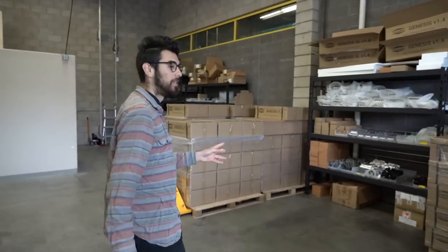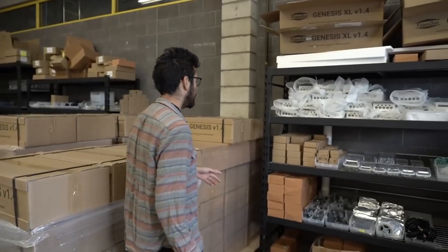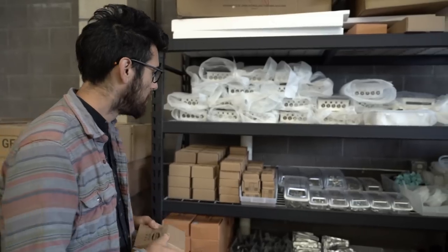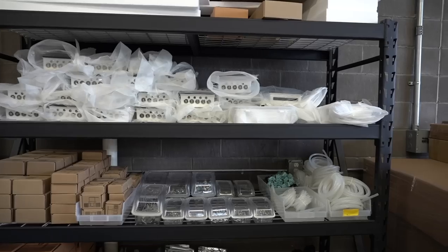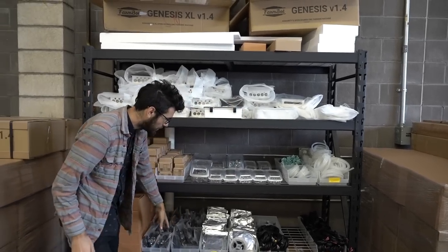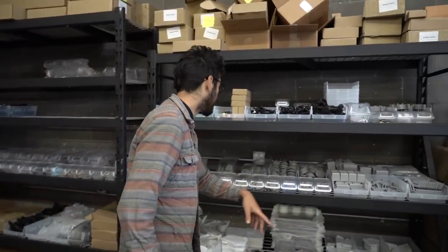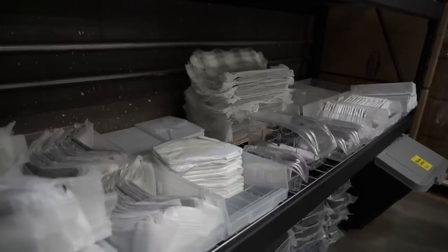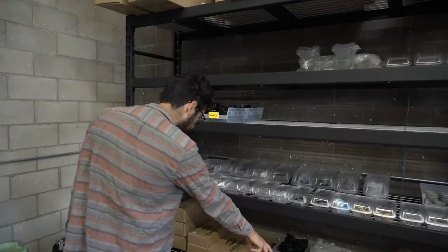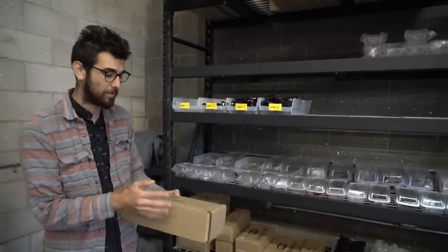Over here is where we have racks that store all of the replacement parts for the latest generation of the FarmBot kit. These are all the V1.4 replacement parts and individual parts that we sell in our shop. We have spare universal tool mounts packaged up nicely, the different buttons used on the electronics box, complete electronics boxes ready to be shipped out, cameras, cables, tubing, and on these racks there's even more parts — all of the plates and aluminum components, all the plastic parts, the belts, the USB cables, some of the hardware parts, the V wheels, and also these partial kits in case you don't want a complete FarmBot but just want to get the plastic parts, for example.